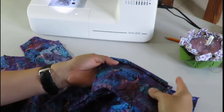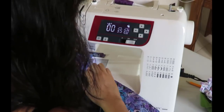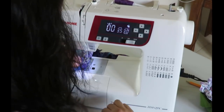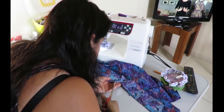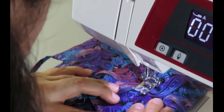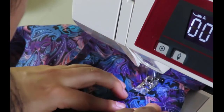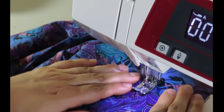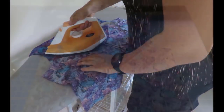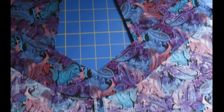It's looking like I envisioned it. When I reach the corner, I stop and pivot, sometimes hand-wheeling to get that corner accurate, then keep going. I snip everything, making plenty of snips at the V point. I do understitching to keep the facing inside. I fast-forward here but I am sewing slowly. After pressing, you can see the inside is nicely finished, and the V detail looks really nice — I'm happy with it. The center back seam is barely visible because of the busy print.